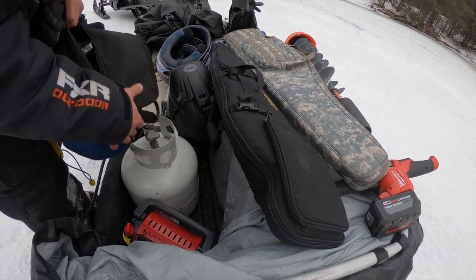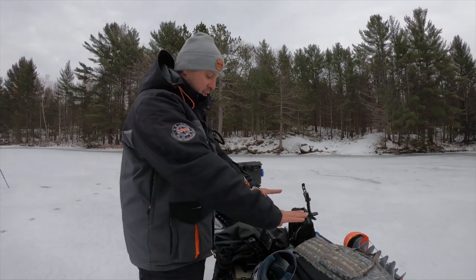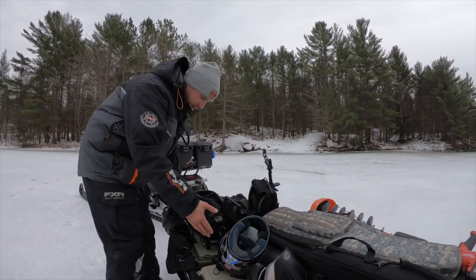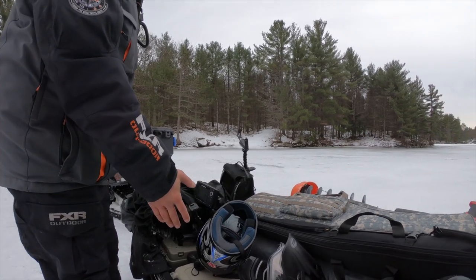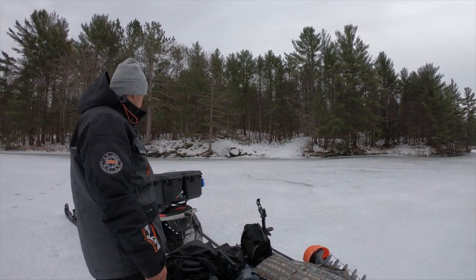I've got my propane heater, and when I'm with the sled I'll bring the big 20-pound tank — especially with clients. I usually slide my rods underneath so they don't get beat up. There's enough space for a bunch of other stuff too; it's very roomy.